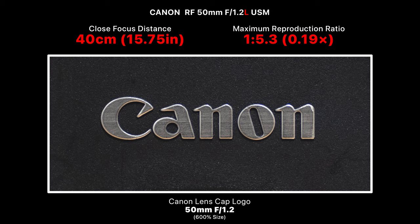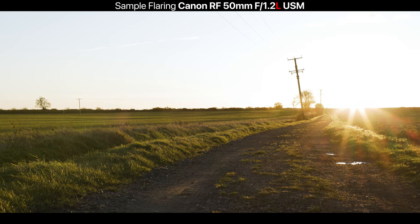Next, let's look at macro ability and close-up image quality. This is not a macro lens — it has a close-up focus distance of just 40 centimeters (15.75 inches) with a maximum reproduction ratio of just 0.19. Wide open at f/1.2 the close-up image quality is not very sharp; stepping down to f/1.4 increases resolution and decreases chromatic aberration on high-contrast edges. Image quality definitely improves at f/2 and f/2.8, but for really sharp close-up images I recommend f/4, f/5.6, or f/8.